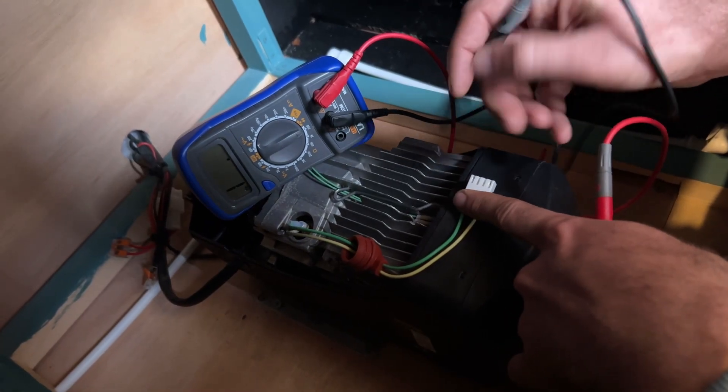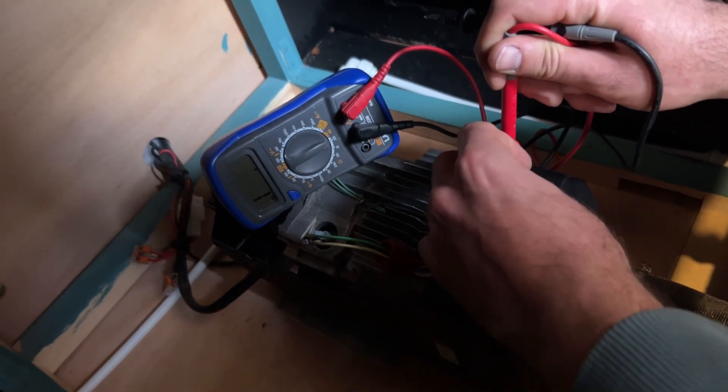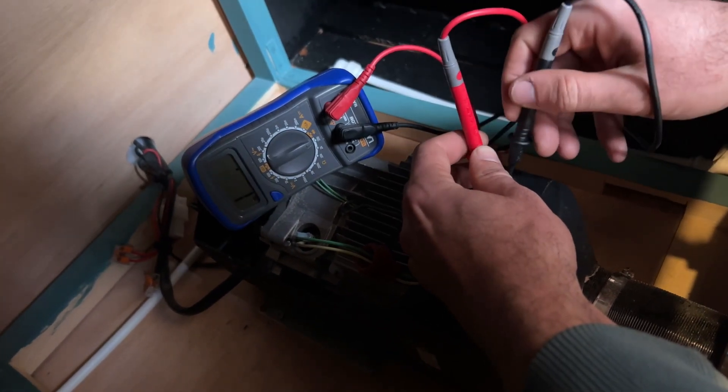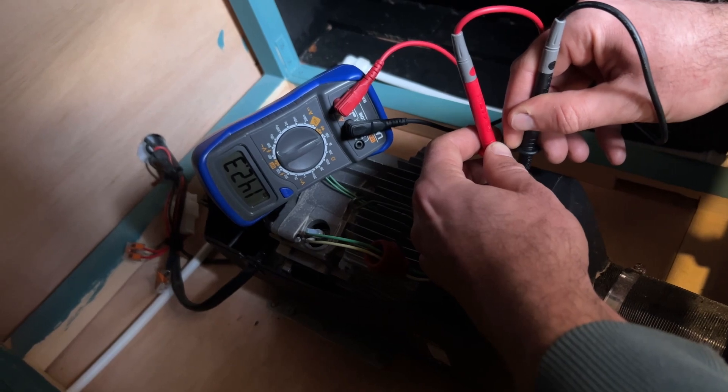Looking at this connector, the green is positive so we're going to use the red lead for that one. You can see the screen there — we're going to use the black one on the yellow side and we're going to see how close that number is to zero.